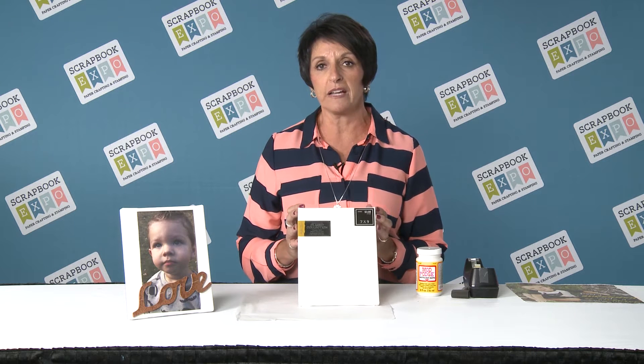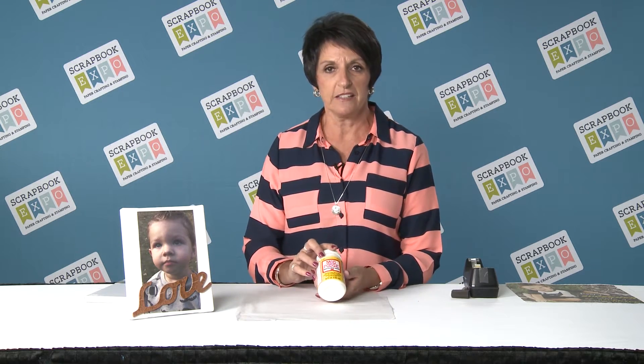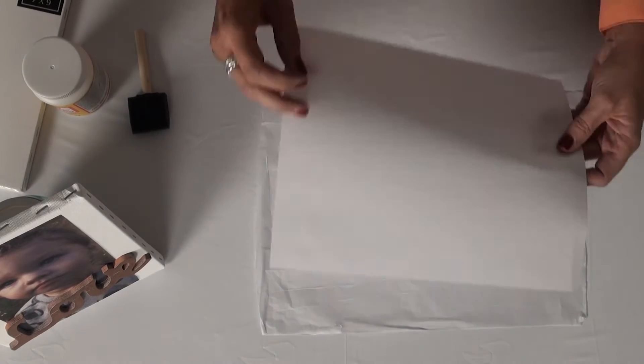If it's an 8.5 by 11 printer, you want to make sure that your photos are no bigger than that. Next, you're going to need some Mod Podge, a simple brush, double-sided tape, a piece of tissue paper, and regular paper from your printer. You're going to place your printer paper on top of your tissue.